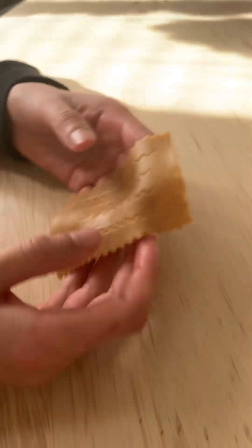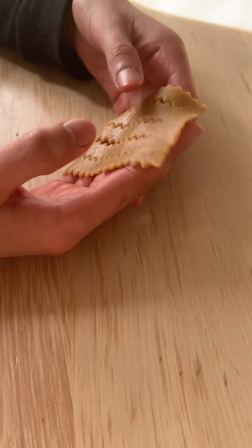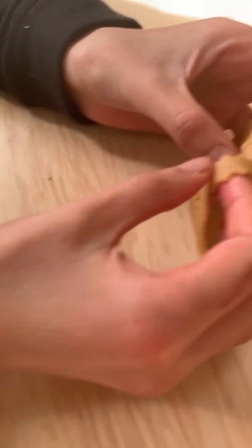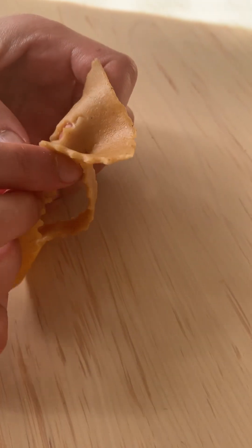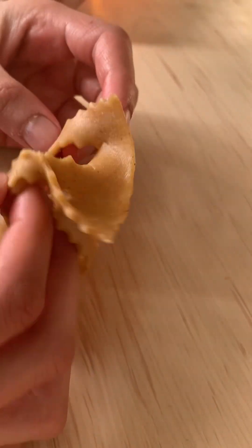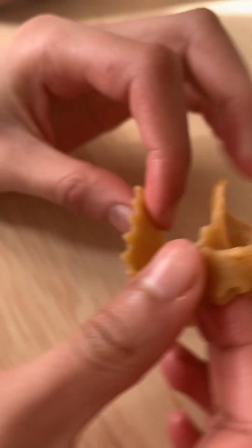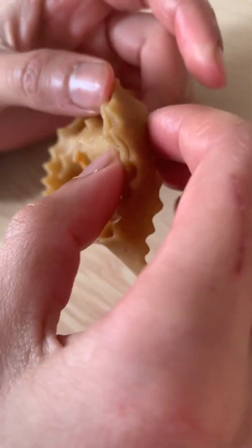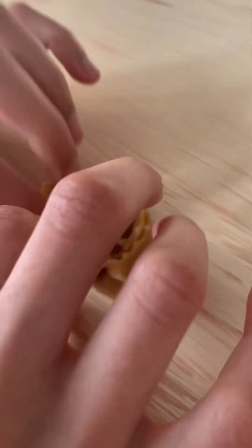My mom corrected me — I'm supposed to start from the right, so that's what I'm gonna do this time. Same thing as the last one, but it'll look much better because now it's easier to see. That's better.